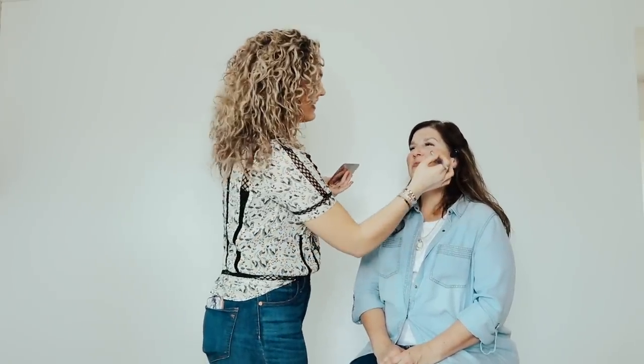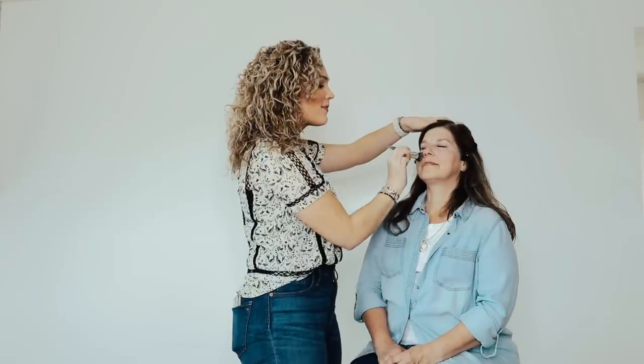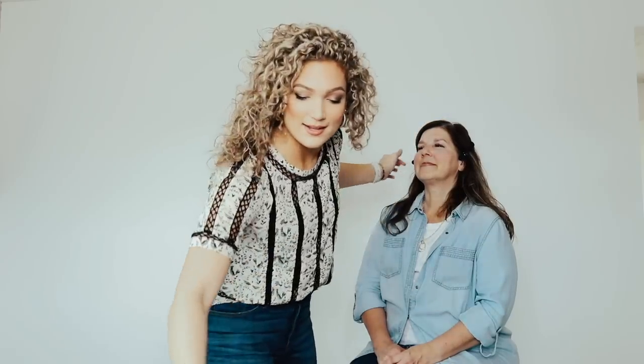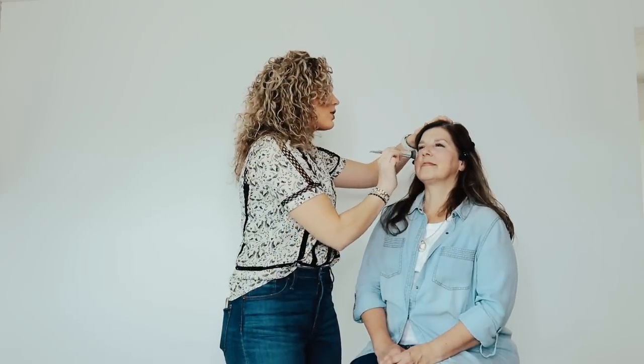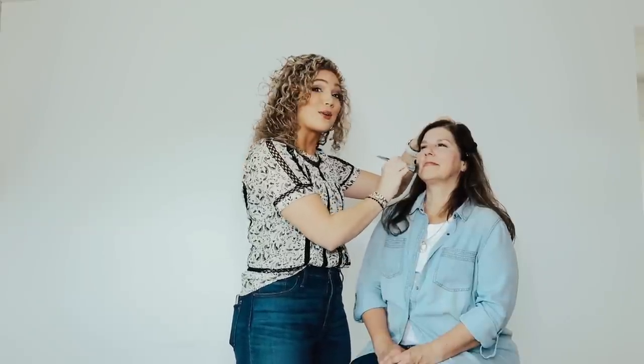The green is going to help counteract any redness that you might have. Mrs. Bates' cheeks have a lot of color. As I mentioned, a little goes a long way — you want to evenly disperse it, because if you overdo it you'll see a little bit of green or purple poking through your foundation and that can really make you look sick.